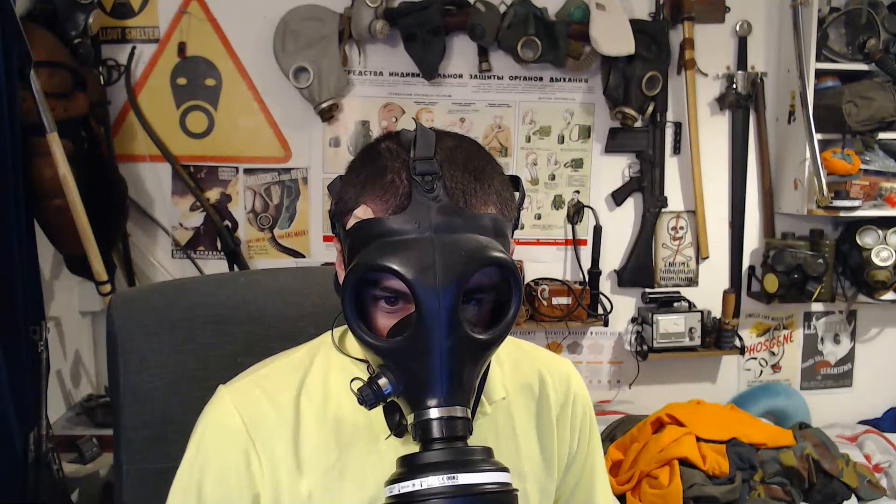Alright, GP5. I've got a lot of plaster there, so the mask's fitting a bit of pressure on that, but oh well. The voice diaphragm on this is just underneath the filter port, so I've never really seen how well it works, but it's fairly good I guess.